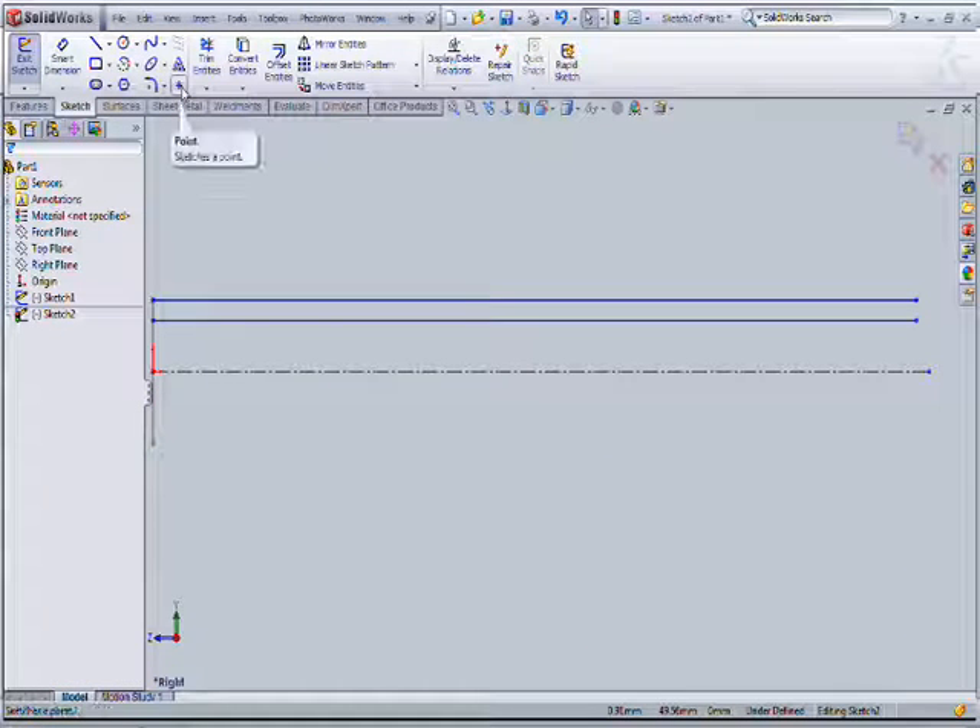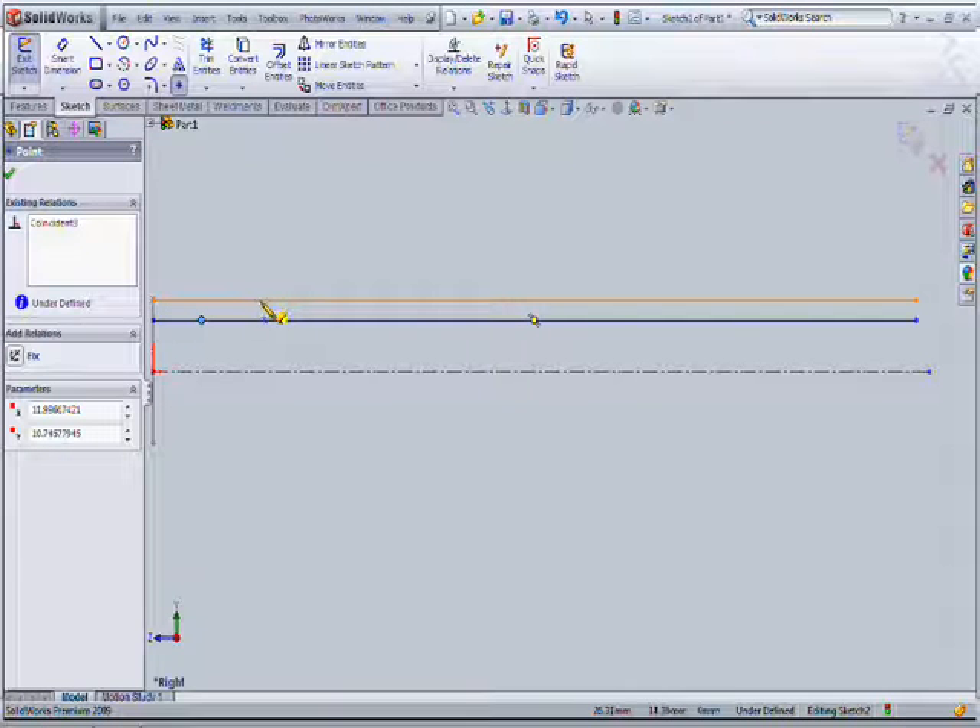To make the spline smooth and easy, give the points alternatively to both lines.